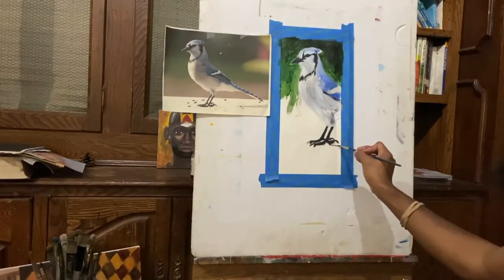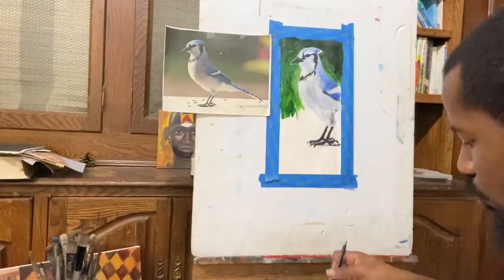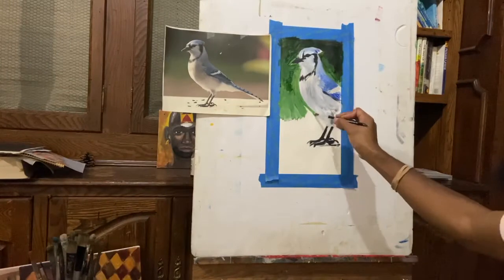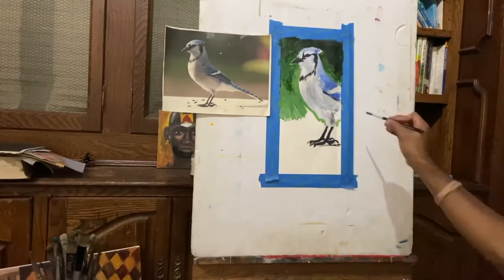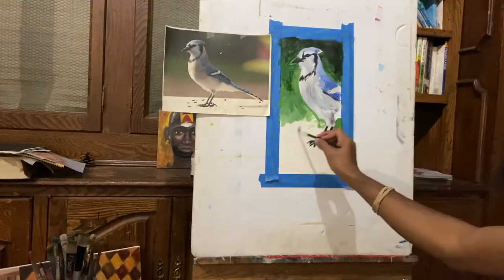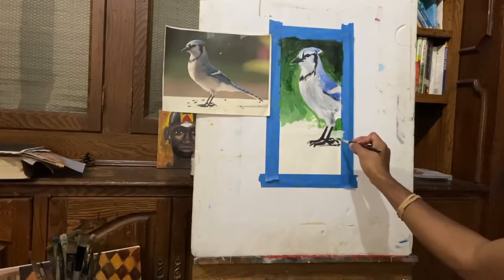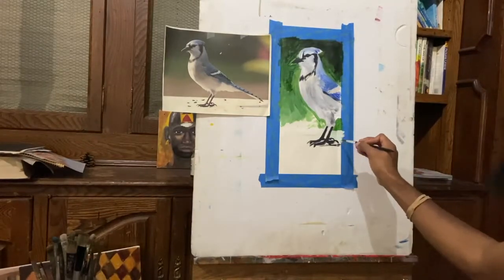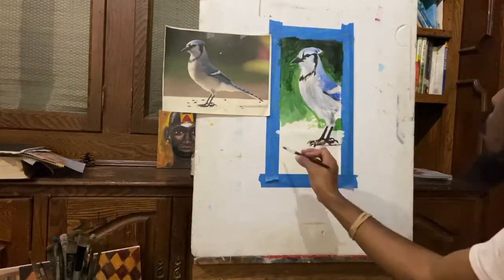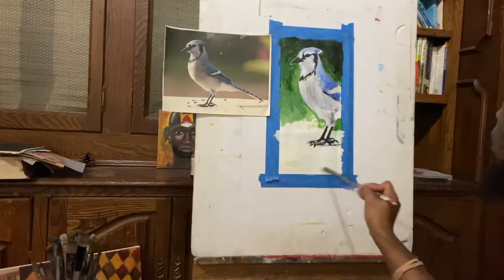I'm mixing some dark into the green in certain areas where it will be much darker, and I may add some white to the green in certain areas where I want it to come towards the forefront a little bit. For the wall area that the bird is standing on, I'm really just using some of the green and the white — I'd say it's about 90% white, 10% green.